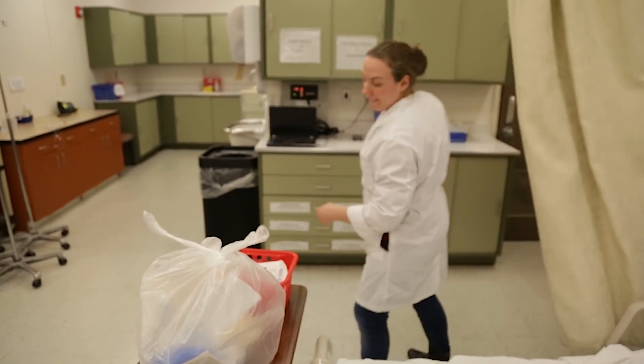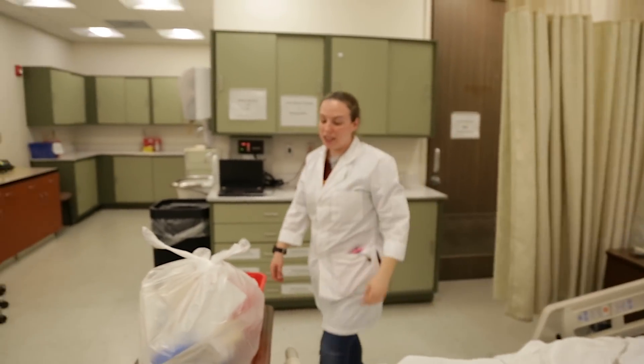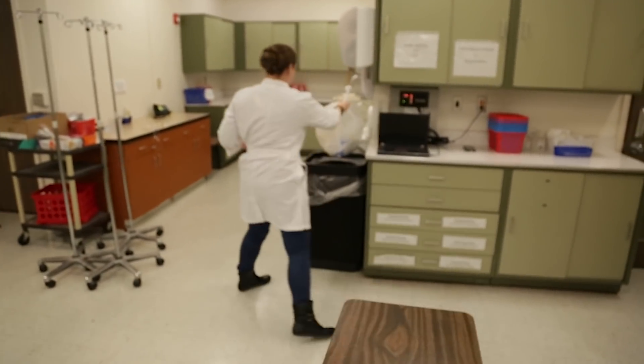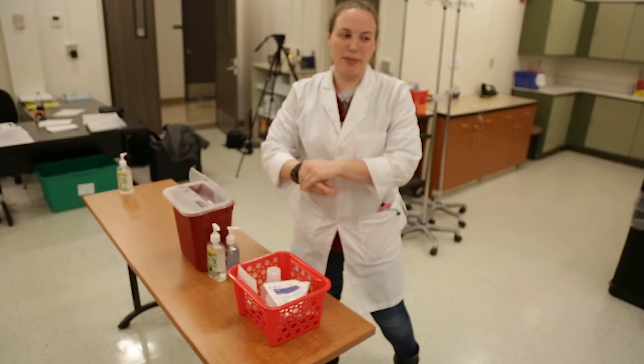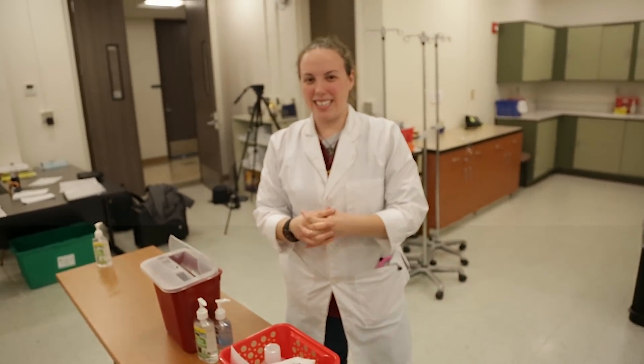Remove the curtain because patients want to see the outside world. Grab the trash bag and throw it out. And of course the most important step — always hand sanitize before you leave a patient's room. And that's it, the end.